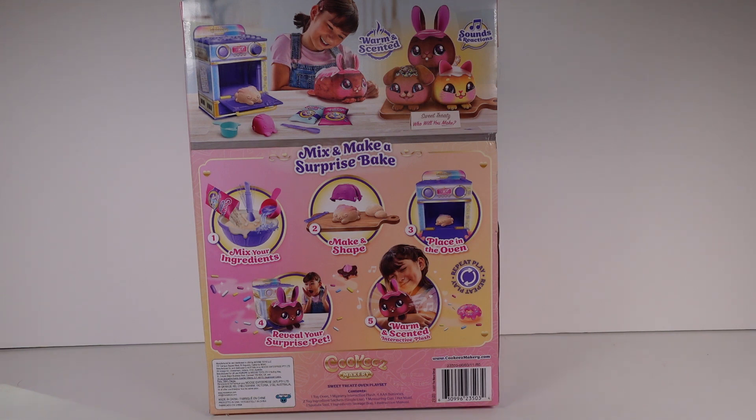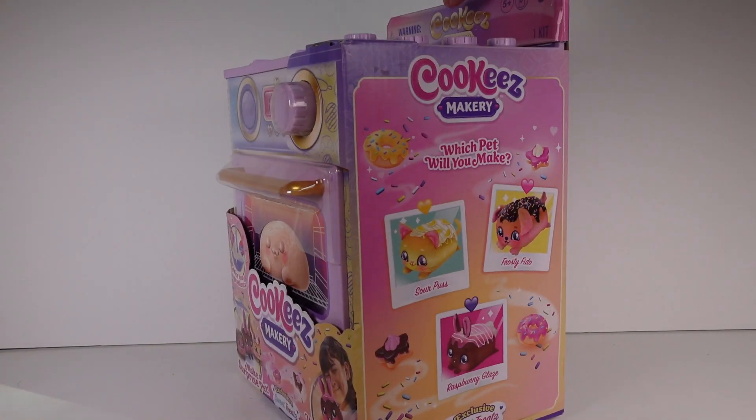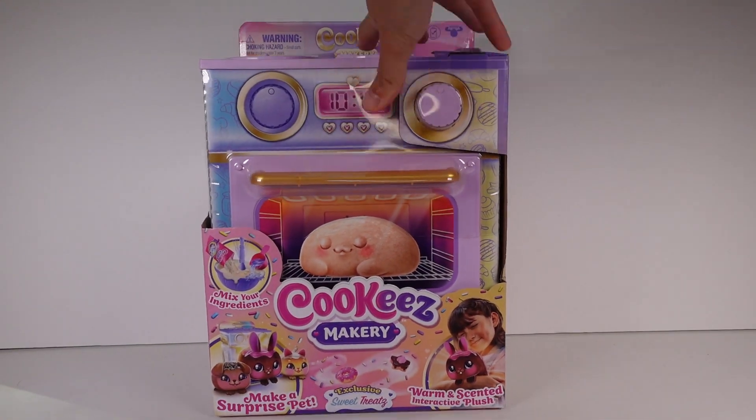This version right here is the exclusive one — there's another more common one out there. Anyway: mix and make a surprise bake, mix your ingredients, make a shake, place in oven, reveal your surprise pet — warm and scented interactive plush, repeat play. I don't know how any of that works but I'm excited, so let's get started!